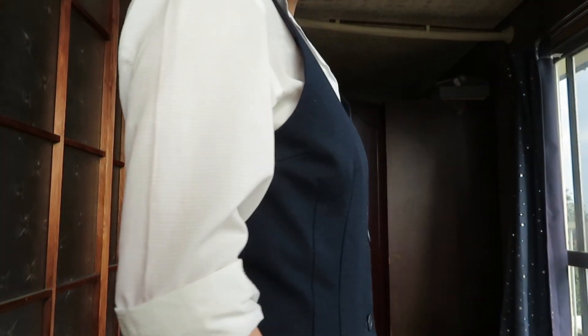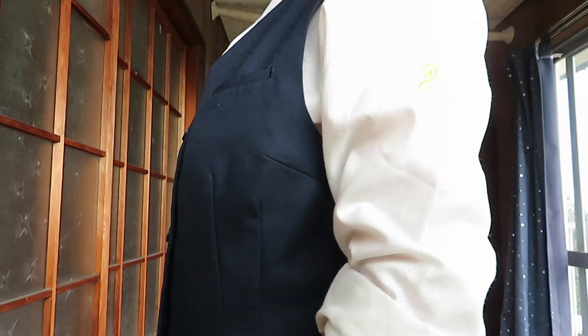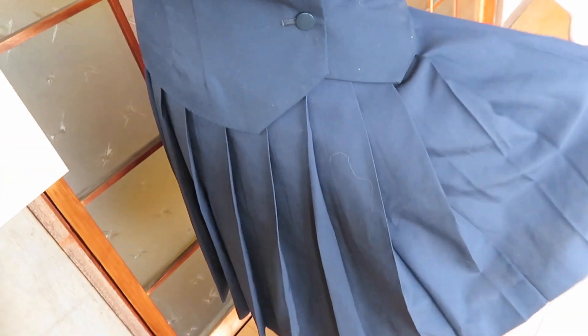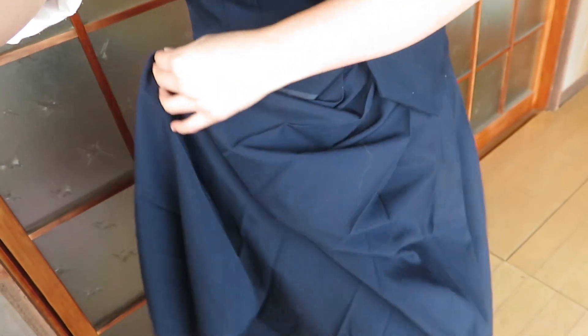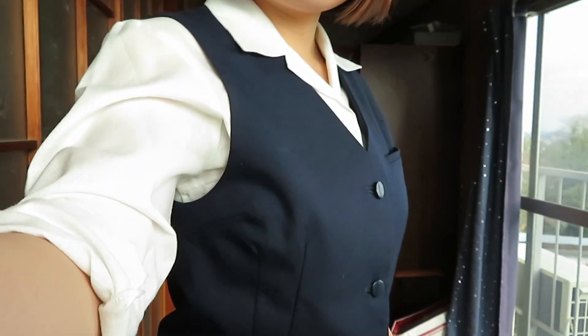Rolling up your sleeves wasn't really allowed, but everyone did it anyway — and it made you look a lot cooler. I rolled up my sleeves most days because even in October it was still fairly warm and I would sweat with sleeves down. Of course, when we had uniform checks, we would unroll our skirts and our sleeves so we wouldn't get in trouble. With this uniform, you would still have to wear the same white ankle socks with your sandals.